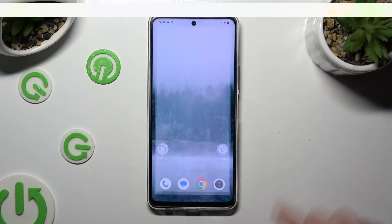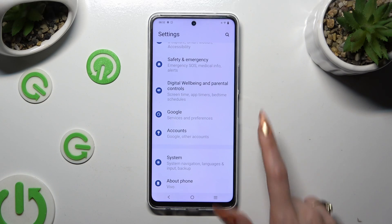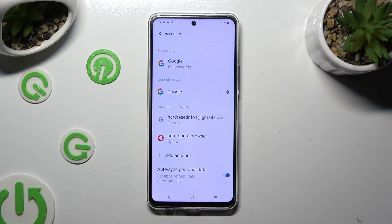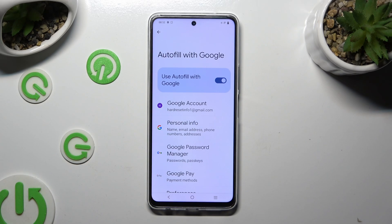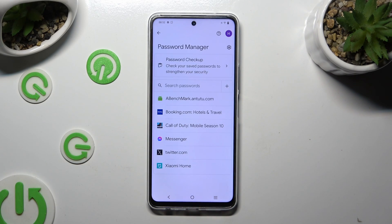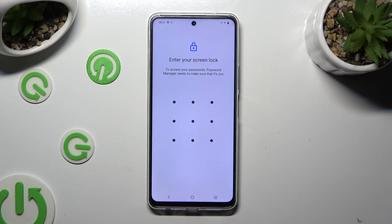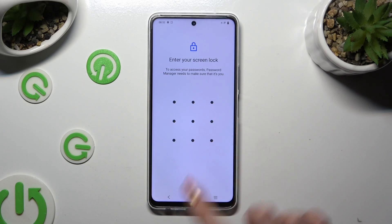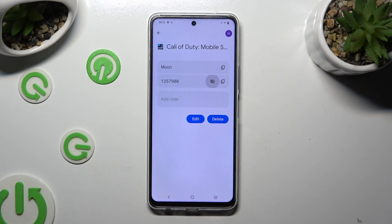Begin by going into settings and scrolling all the way down to access accounts. Then click on the gear next to Google and tap on Google Password Manager. Lastly, tap on one of your passwords that you wish to check, enter your current login method, then click on the eye icon next to your password to make it visible.